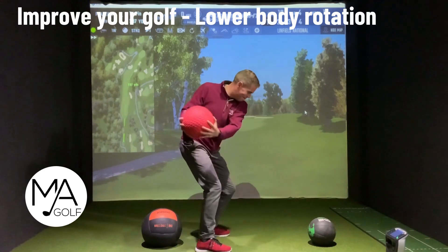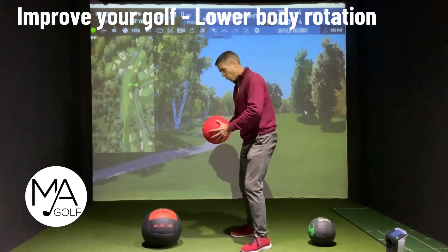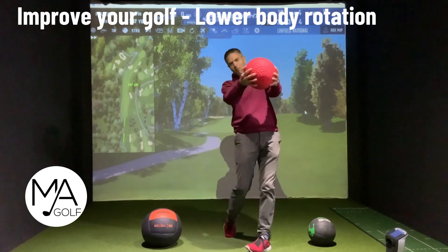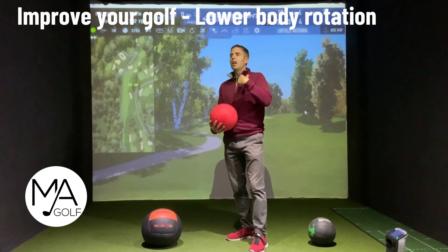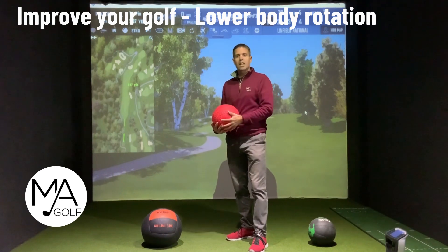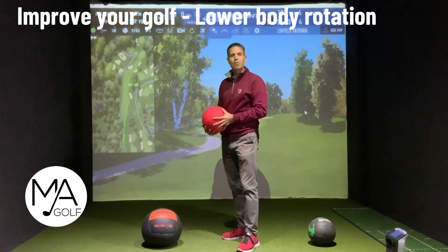When you've got that extra weight, you will definitely get that bottom half involved. Pretending that you're throwing it is really feeling that drive with the bottom half — it will give you the correct feeling of getting the right sequence, driving through, and smashing it miles.